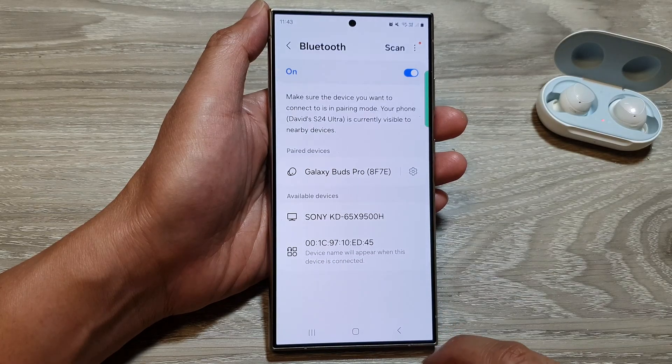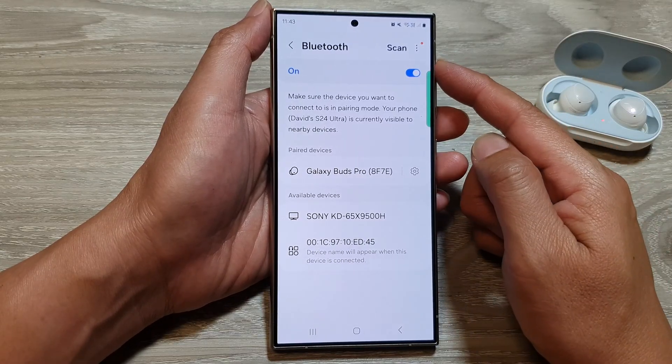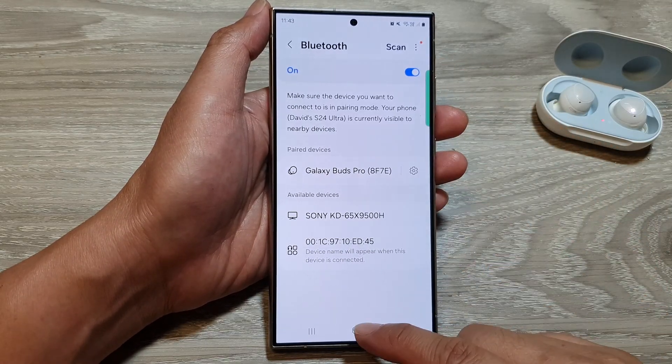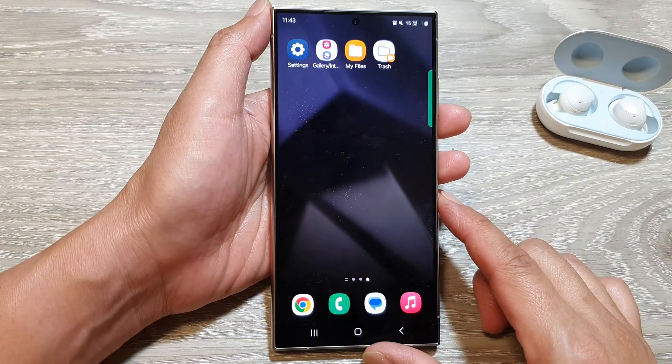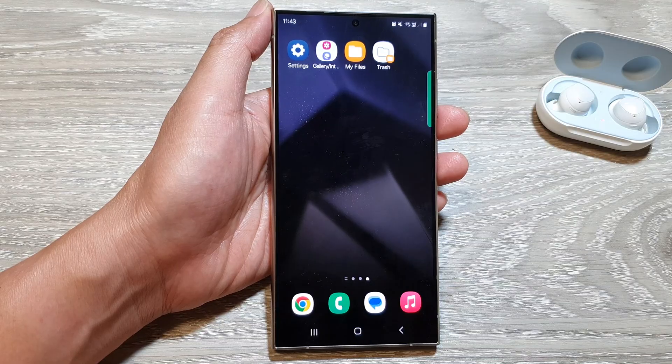And that's it. We have now successfully disconnected and unpaired a Bluetooth device. Finally, you can tap on the home button to go back to the home screen. Thank you for watching this video. Please like and subscribe to my channel for more videos.